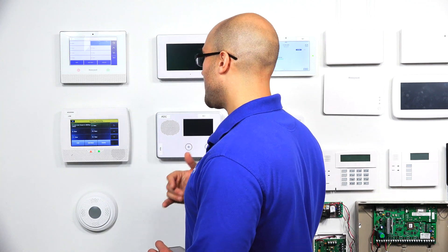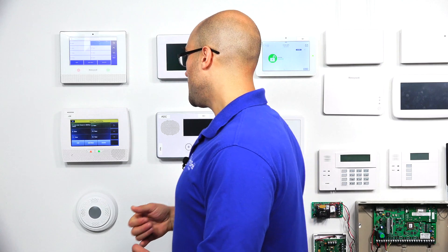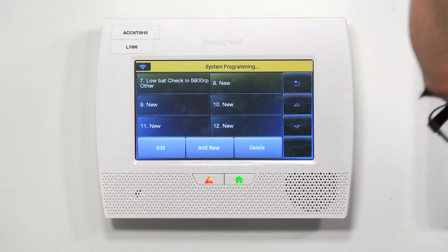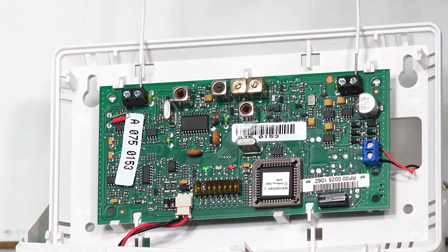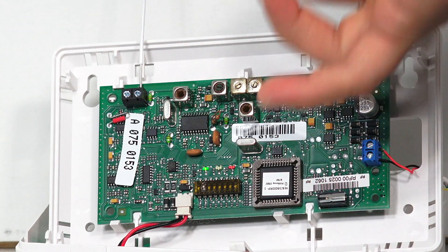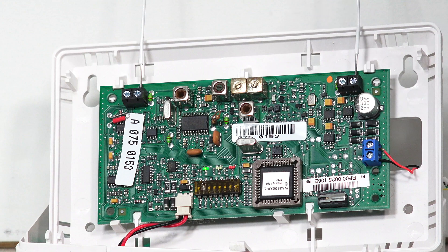But we want to have more detailed information when there is a trouble on our 5800 RP. So we're going to head back over to our 5800 RP and set DIP switch number two to on. What this does is it switches it to the second serial number, which is the existing serial number plus one — so it's going to be 0750154 now. This is going to give us those three additional zones to program in the other trouble conditions.